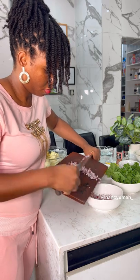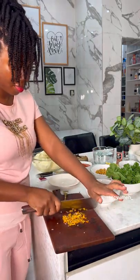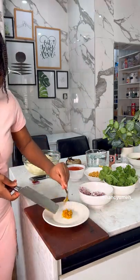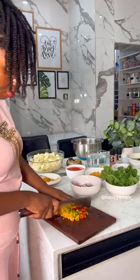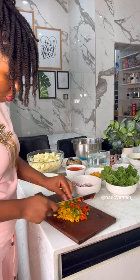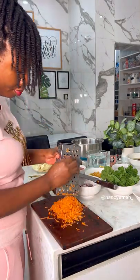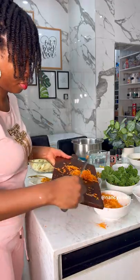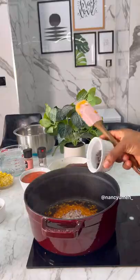Prep your onions and slice your Cameroon pepper — this will be used later because of the beautiful flavor it gives. Prep your sweet potatoes, just chopping them into bite-sized pieces. Chop your bell peppers nicely — these are optional but they add beautiful texture to the meal. I'm grating the carrots because my children prefer them grated.